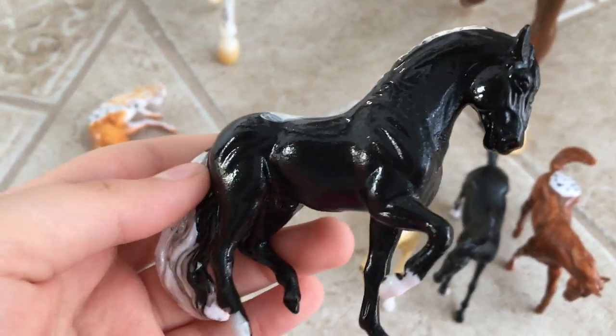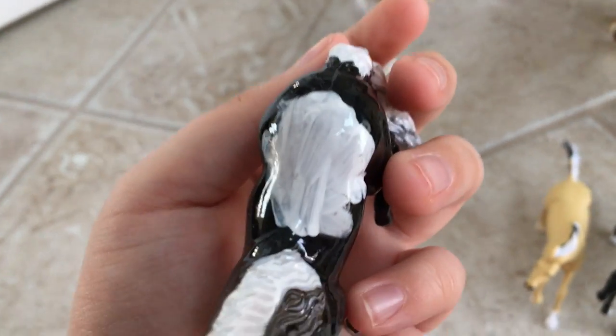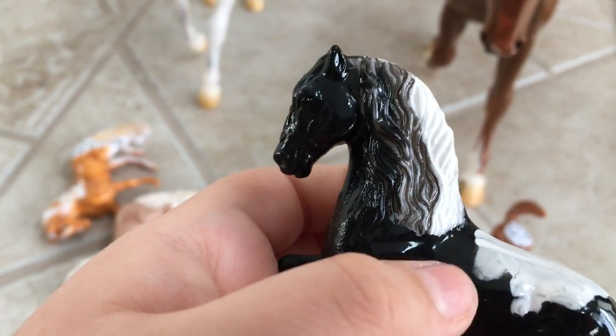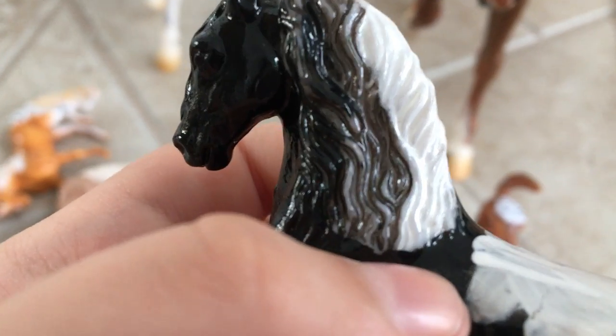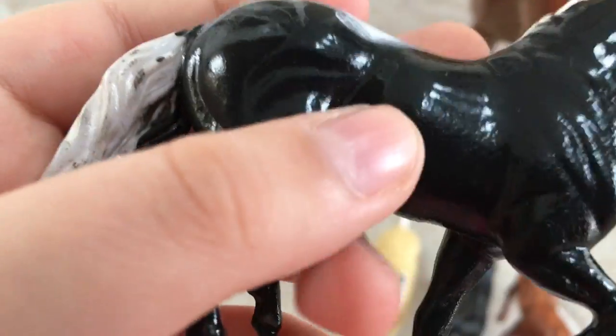This one is another black horse but it has brush strokes on it — it's one of my second ones, I'm not sure. It has brush strokes on it which is a problem, and I can't repaint it because it's glossy now and it's fixed forever. But look at this three-toned mane again! I was trying to make a three-toned tail but it didn't work out too well. This was a long time ago paint job, but I seem to have done a good job overall.